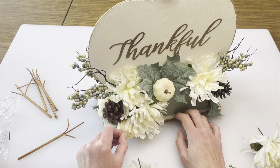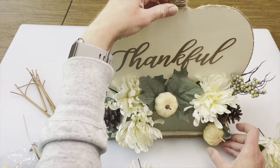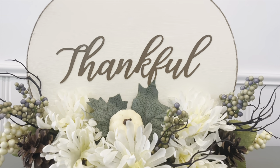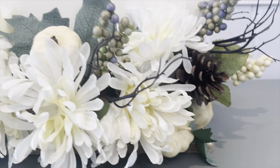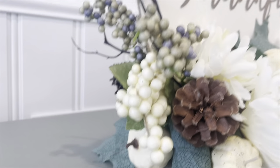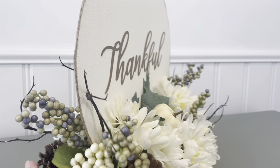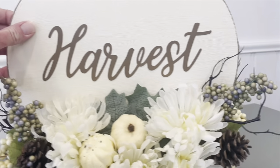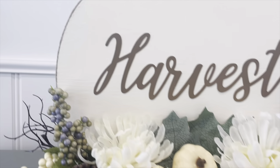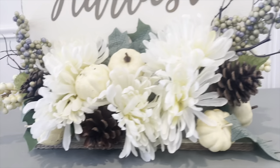I picked up a bag of pumpkins — I believe there were five in there — and I had to cut those down too, just placing them around where I'd like. I had a couple of these berries as well. I absolutely love how this turned out and I really like that there is a front and a back, so if you have this in the middle of your table everyone sitting around will have a good view. The twine around the pumpkin and around the edge of the base really helped tie everything together. Let me know down below what you think, and let's get started on the last one!